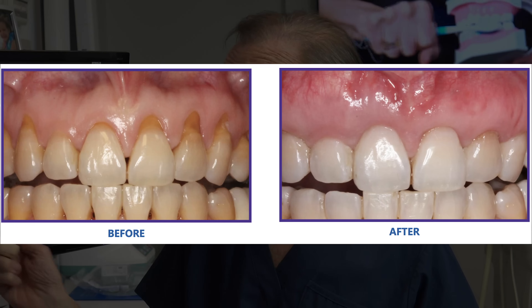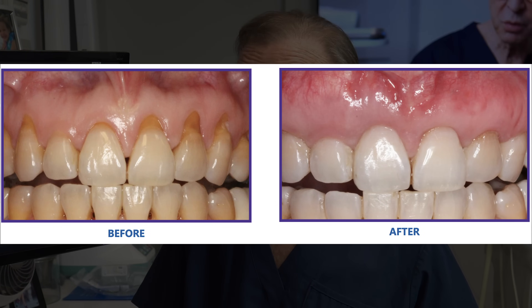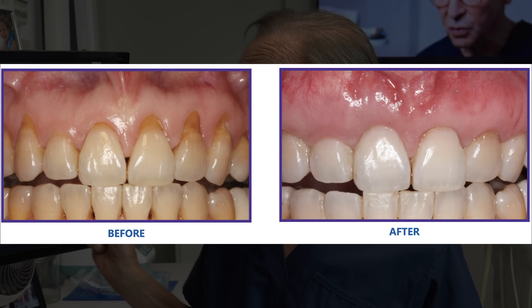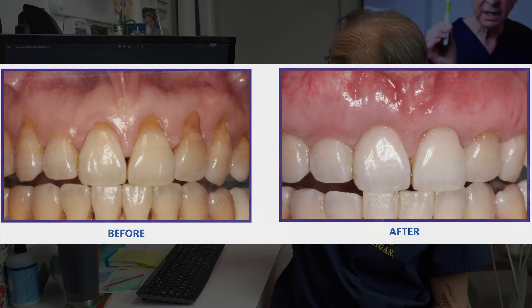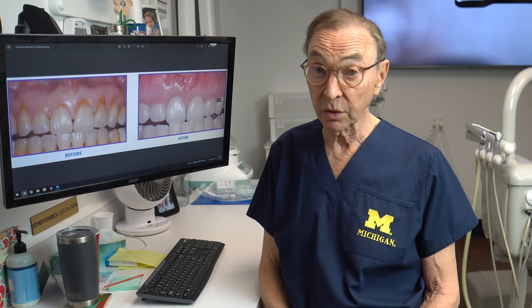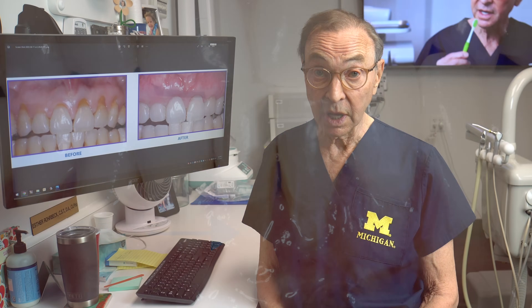Here's a patient who came in with a great deal of recession around their upper teeth. This was the case before, and after we did the pinhole technique and brought that gum tissue down, we got thicker, healthier gum tissue that I think is going to enable this patient to keep these teeth for the rest of their life.